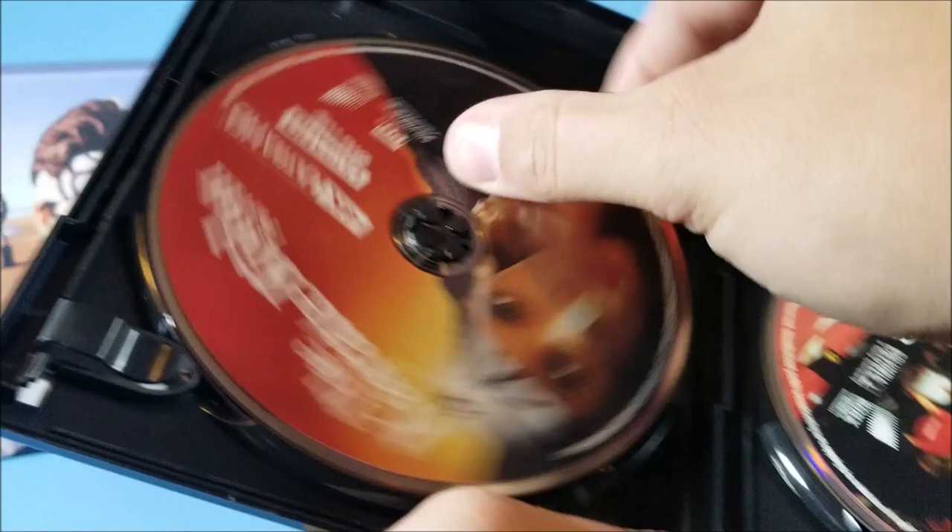On the back of Karate Kid Part 3 it doesn't look like there are really any special features on this one at all — probably just a commentary. Popping it open you do have your 4K disc and your Blu-ray disc.